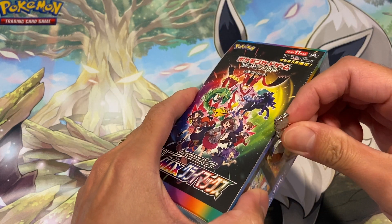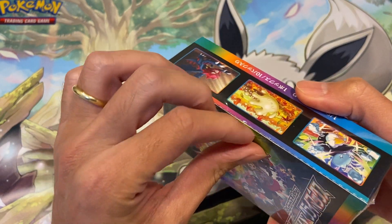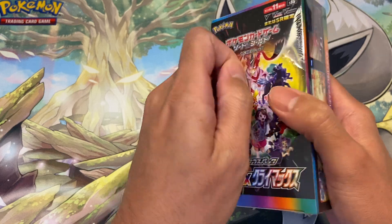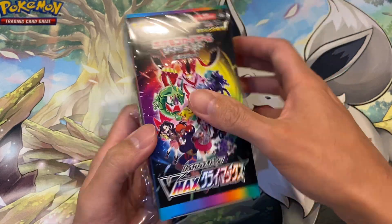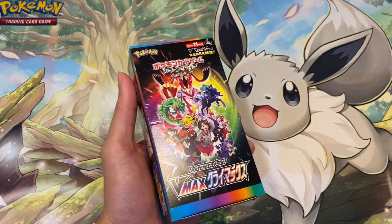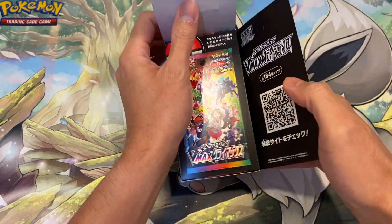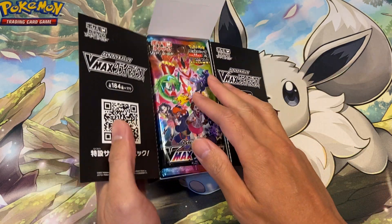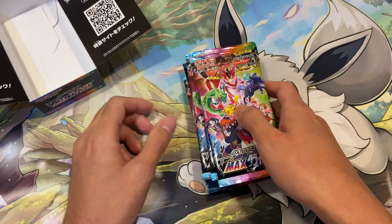This box has ten packs inside and each pack has ten cards. The seal is broken, and each pack is guaranteed a hit as well. This set is mostly a Japanese holiday set — they do this every year, releasing one just before Christmas. There are quite a lot of reprints inside, mostly for players to pick up cards they couldn't get during the year. There are also character rares — about a hundred secret rares you can pull, so it's a massive set.